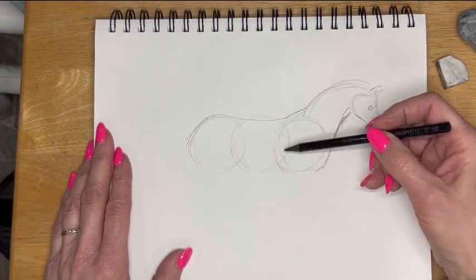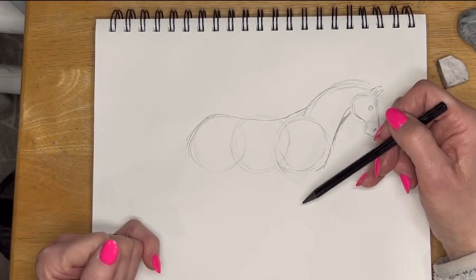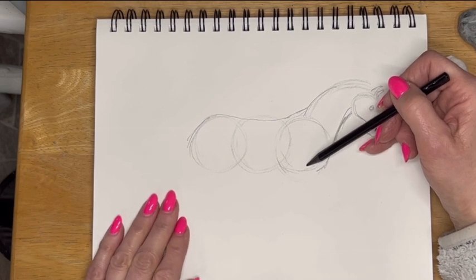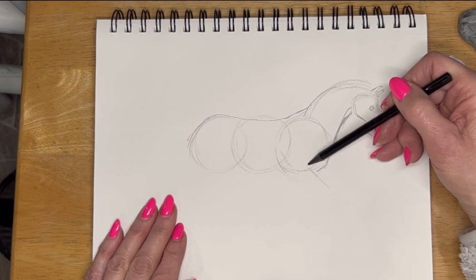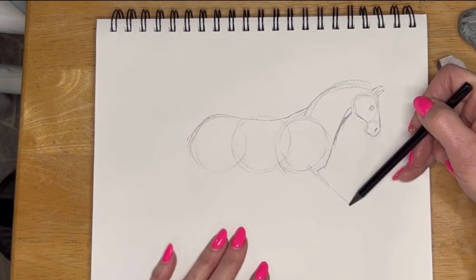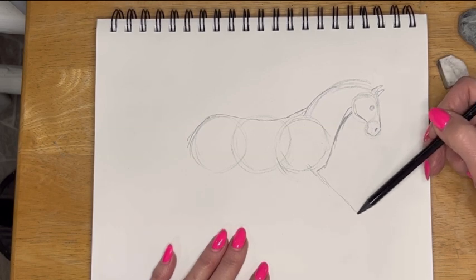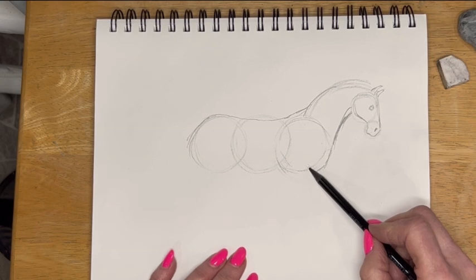Now the legs — I look at the legs as lines and circles. This is a trot, so the trot is going to be: one leg on the outside is going to be reaching out like this — and I ran off on my sketchbook — and the other leg is going to be reaching back.